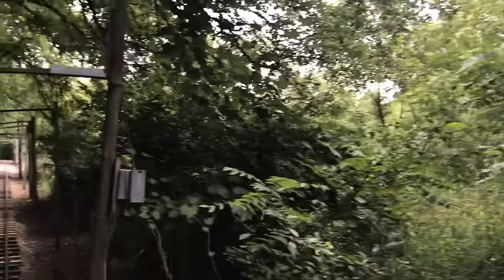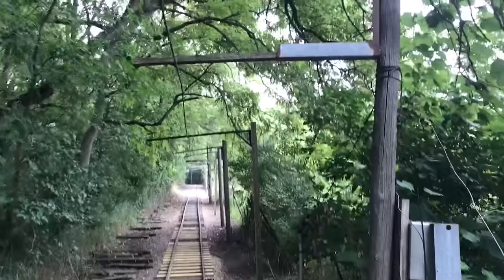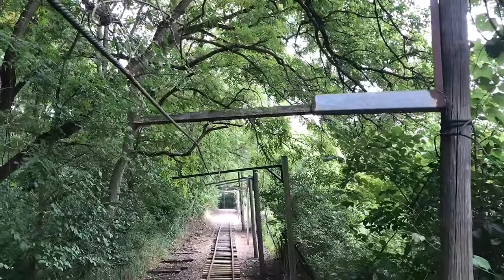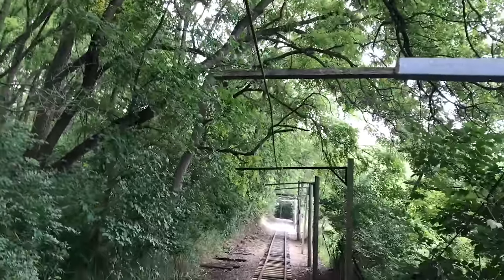If you look at this guy back here, he's a true old 1.5x1.25 — nice and straight, been up there for years. They don't make them like they used to, that's for sure.